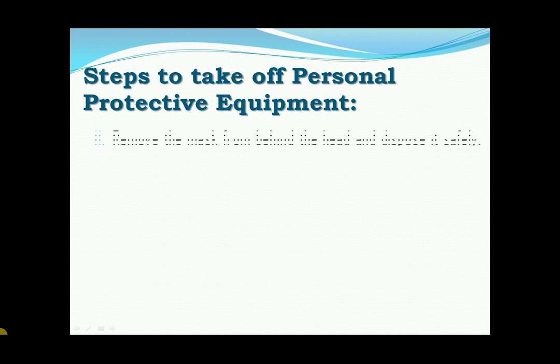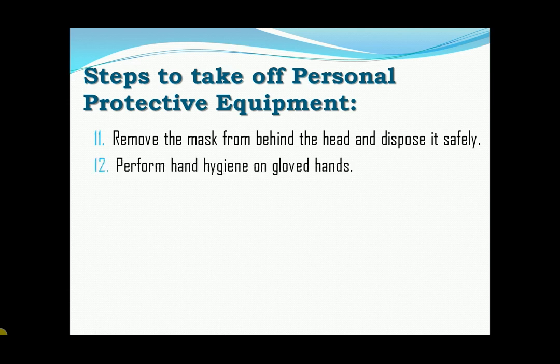Eleven, remove the mask from behind the head and dispose it safely. Twelve, perform hand hygiene on gloved hands.